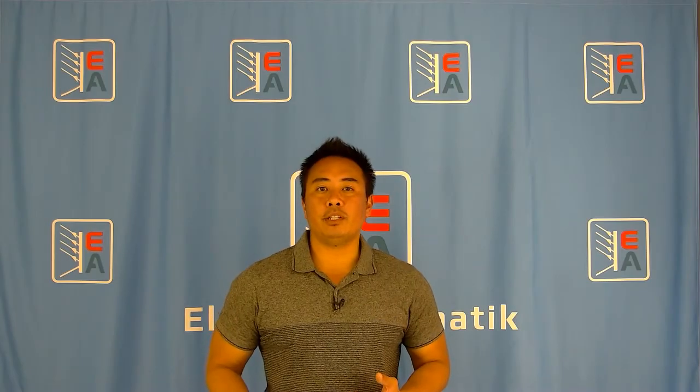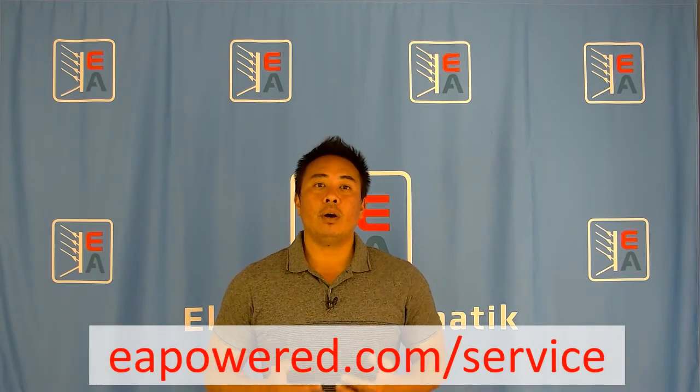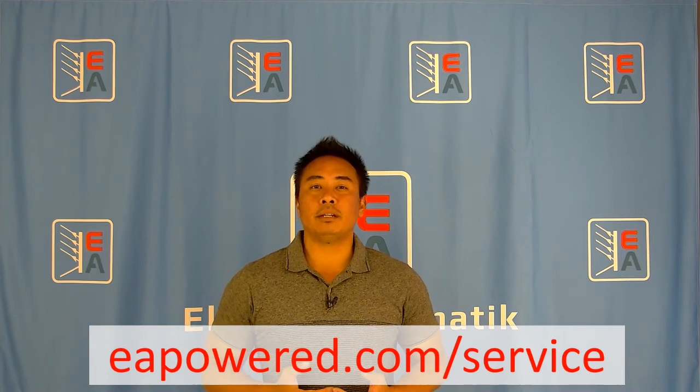If you would like more information, or would like to see a live demo on this feature, or any other feature, please contact us through our website, eapowered.com.